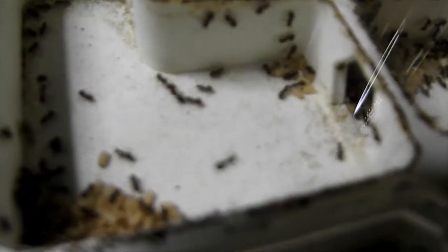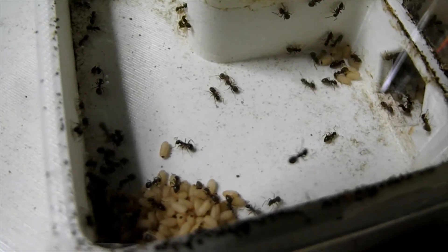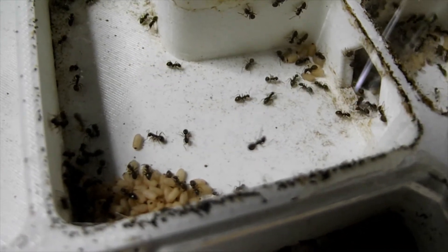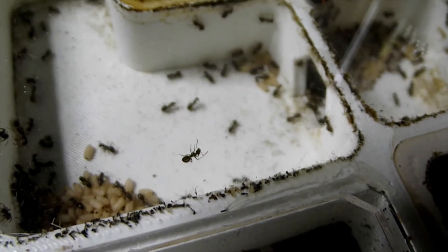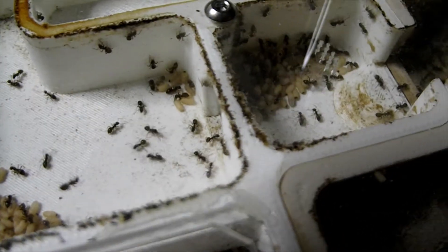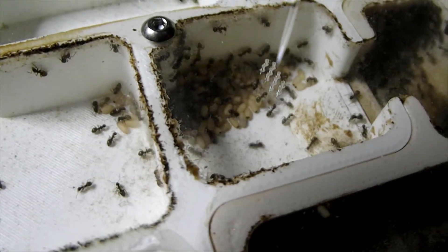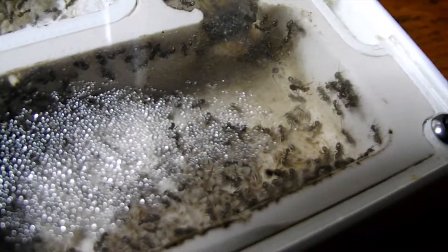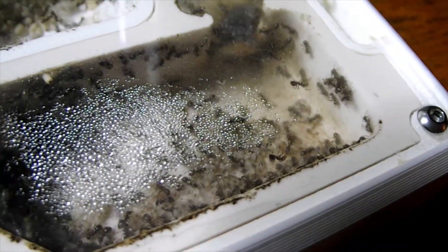Here is some ants engaging in trophallaxis — the mouth-to-mouth sharing of food. If you just watch this little stream as it comes in, it sort of looks around, mills around and asks. It's all programming — they touch antennae and essentially ask, would you like some food that I've brought back? And if the ant inside needs the food it says yes, and if it doesn't it says no — except it doesn't say it, it's all done through chemical interactions.